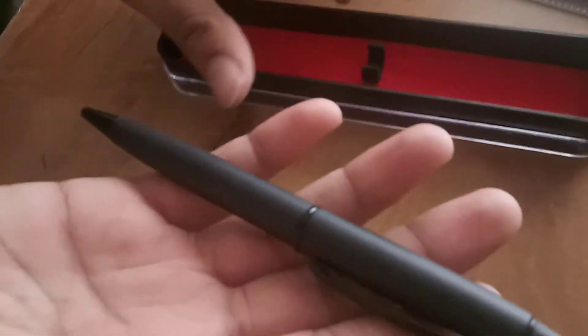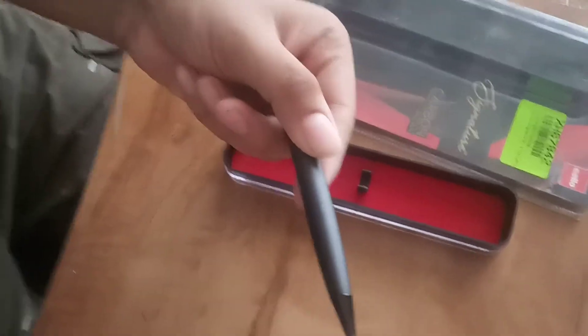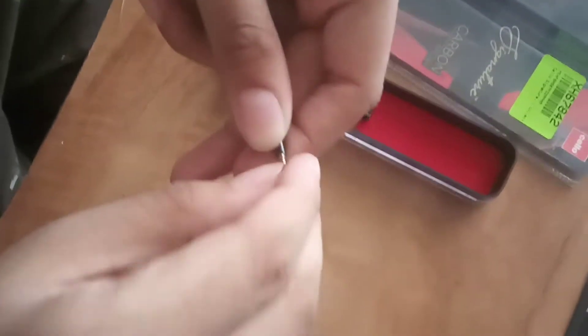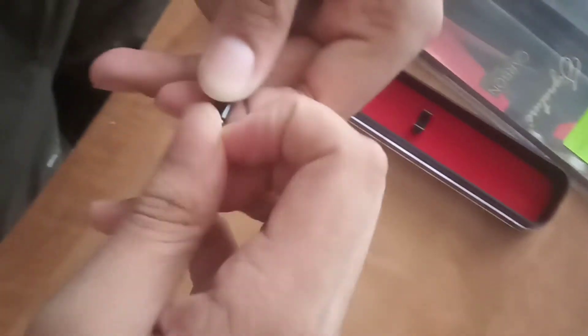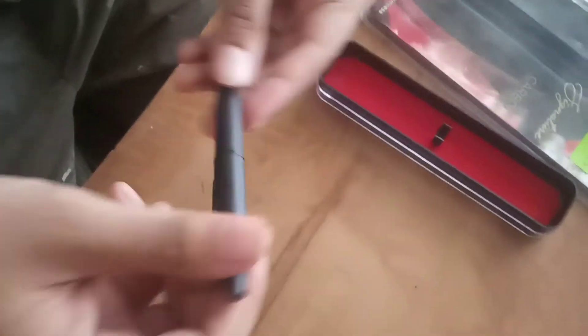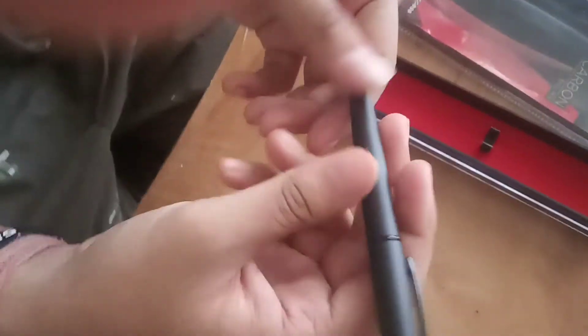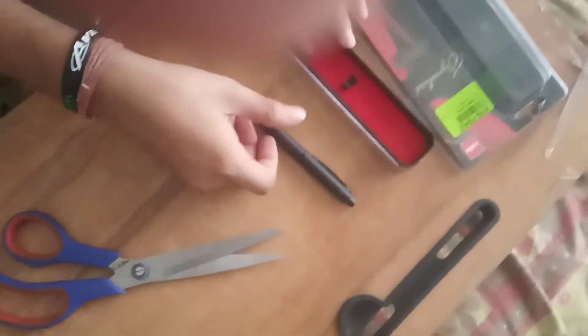It is a bit heavier, and see this — this is the point for writing. And here this red color. So I take out the pen. Okay, so I hold it — see, it is looking very premium finish here.